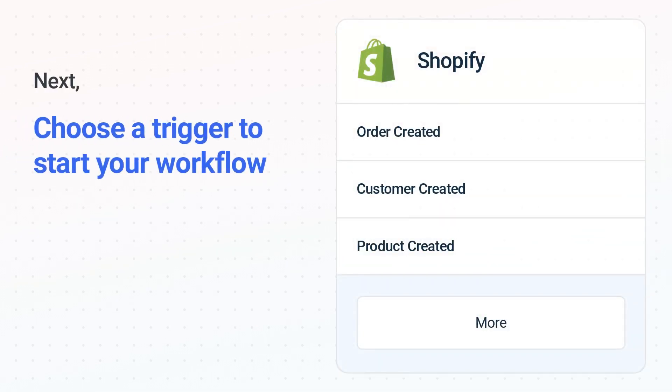Next, choose the trigger event from the list. This is what kicks off your workflow. When you authenticate connected apps, your data will be available across every step.